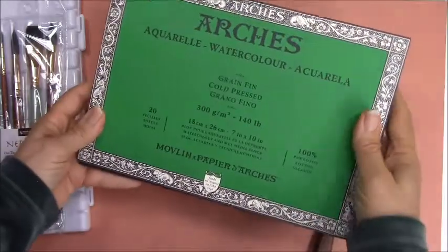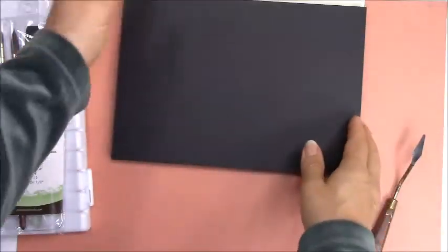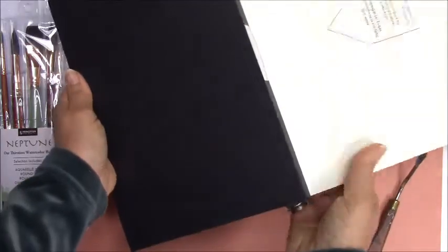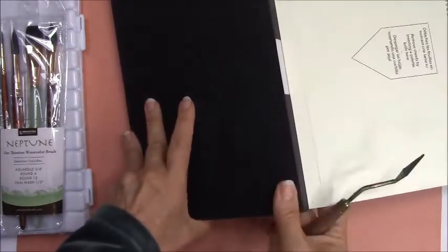This is a block I think you'll really enjoy painting with. A block is so much easier than taping it down, blocking it, and stretching it. I want this course to be as easy as possible for you without a lot of frustration and extra work, and this block definitely will make a difference.